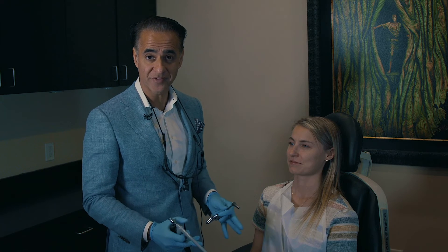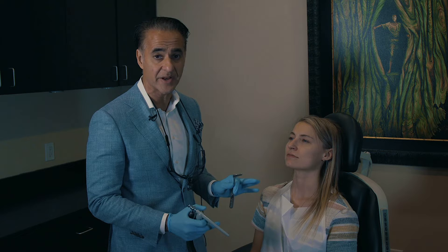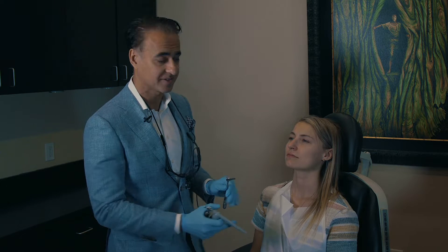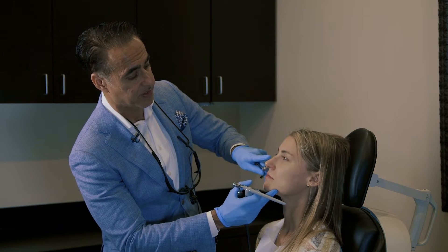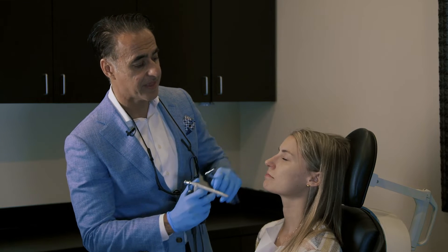We're going to walk you through the different steps of nasal cauterization. The first thing we're going to do is — since she is bleeding from the right side of the nose — spray the nose to numb it up and also to decongest. This is done very easily, just a couple of squirts and that's it.